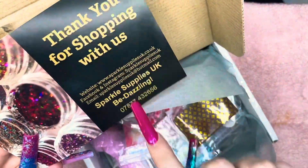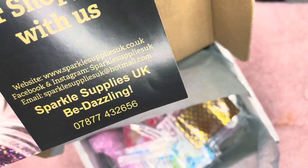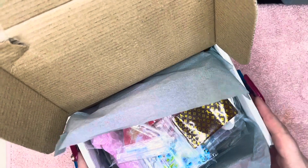Thank you for shopping with us — obviously all the details are there. If you want to go on to her website, she has amazing products. Okay, this is what I ordered, so I'm just going to dig in.